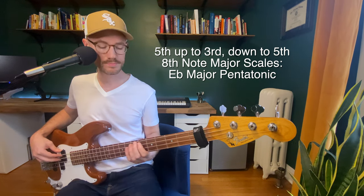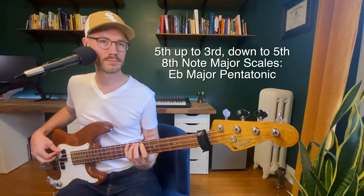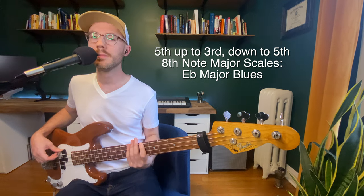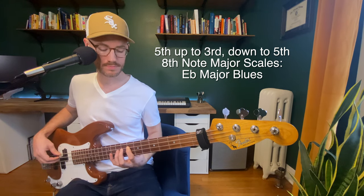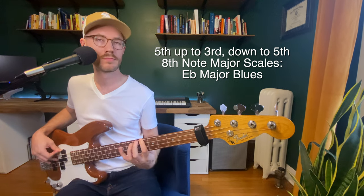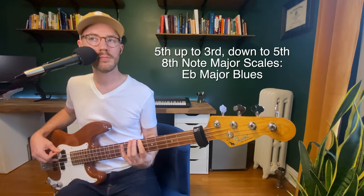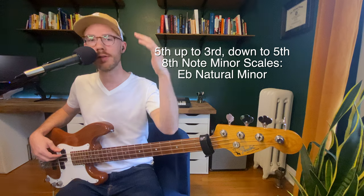Let's do the pentatonic. Major blues scale - pentatonic with a chromatic note between the second and third. Okay, those are our major scales. Now let's get into the minor ones. Natural minor, still starting on the fifth, up to the third, down to the fifth.